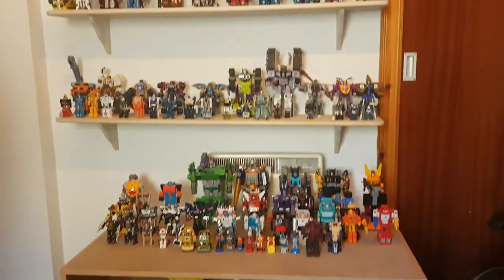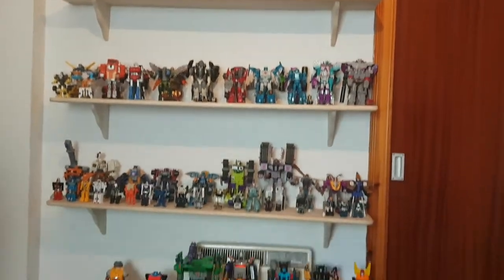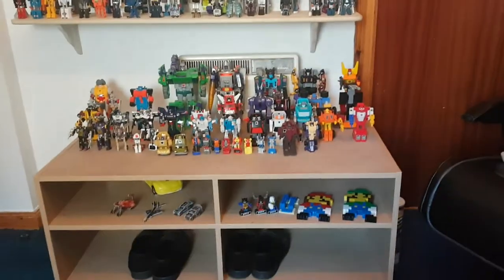Hey there viewers, it's Charlie on Mac again, and in this video I'm going to show you my entire Transformers collection as of August 2020. And as you can see, this time we have got a lot to get through, so let's just start.